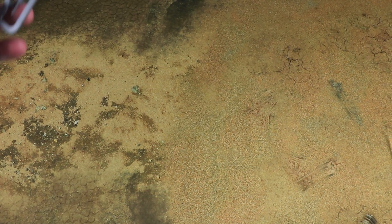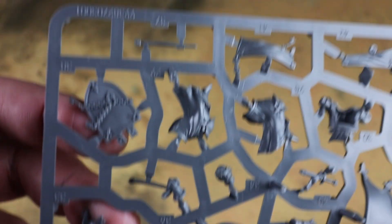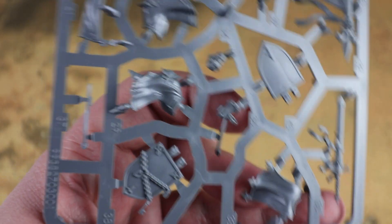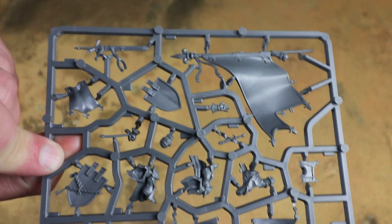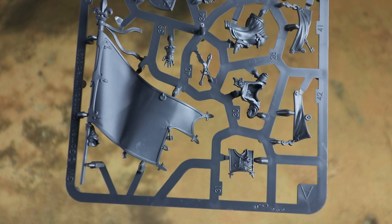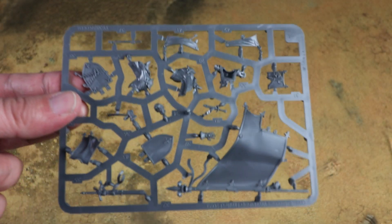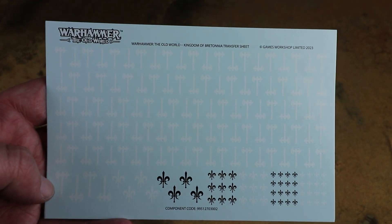The sprue itself for the character looks like we get quite a few options, so we'll be having a look at those as we look through the instructions. It looks like we do get a few options to customise them a little bit. Obviously for converters as well, having all the parts on here you might be able to knock something together — having your Paladin on just a Bretonnian warhorse. There are going to be resin options for the other battle standard bearers too, so there's lots of options here for converting. But for this one I'm going to be building it just as it comes, on the Pegasus.